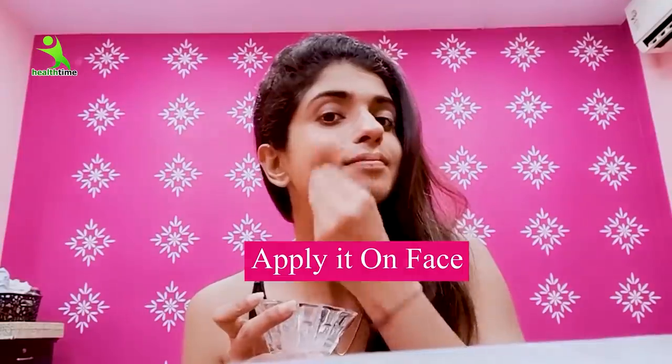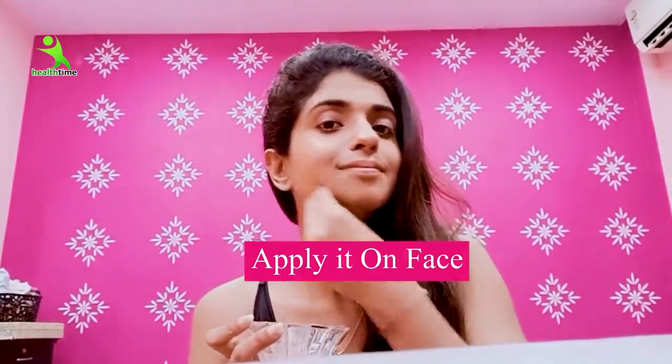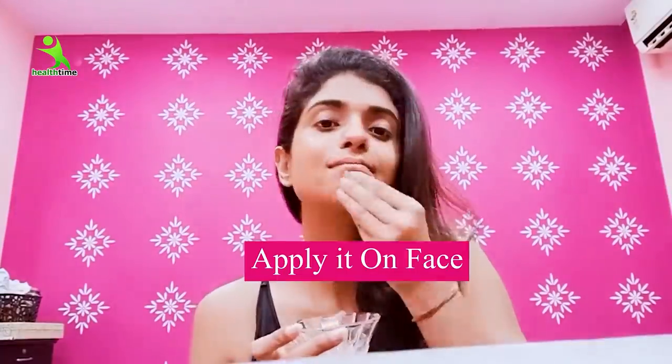So mix them properly, dip cotton balls, and in this way rub your face for 2 to 3 minutes. Clean your face, neck, and ears properly.